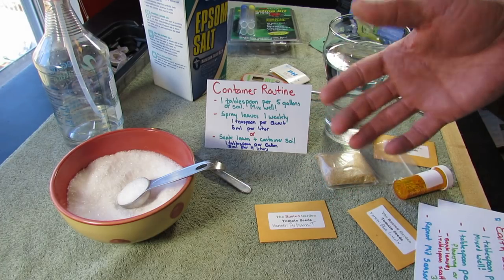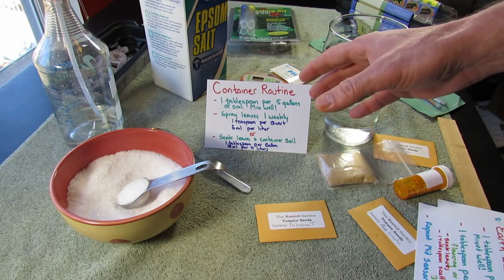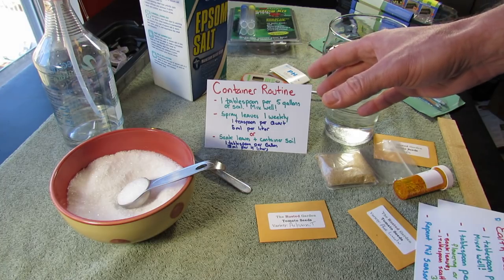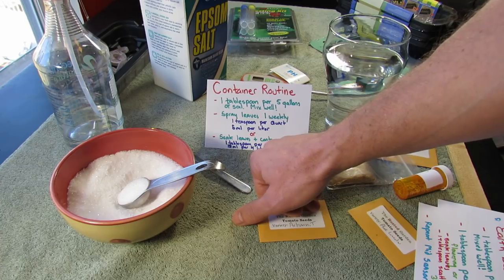That will really keep enough magnesium and sulfur in your container plants. And I actually made a mistake earlier — the leaf spray is every week, and the gallon soak is about every two weeks.